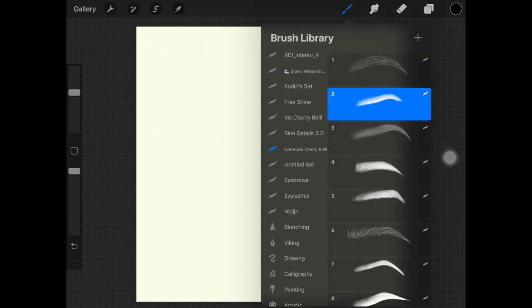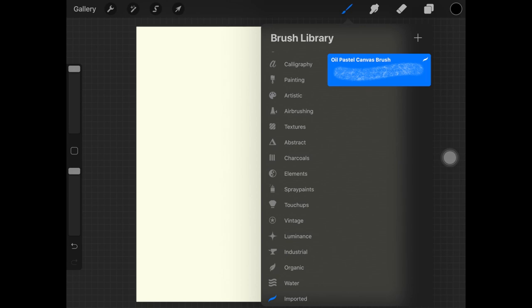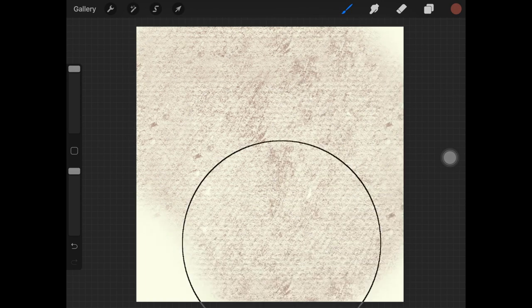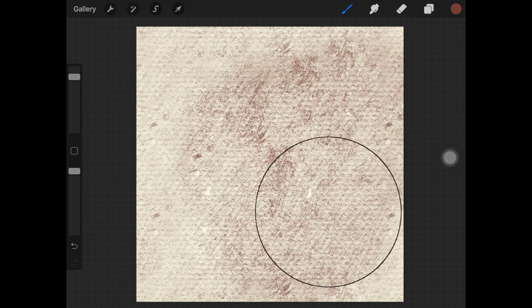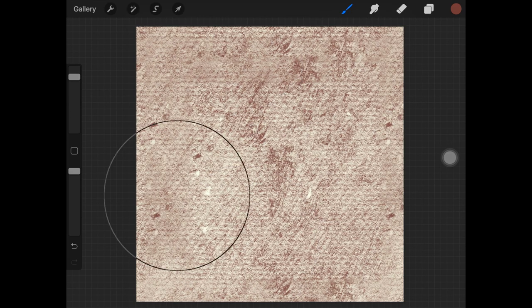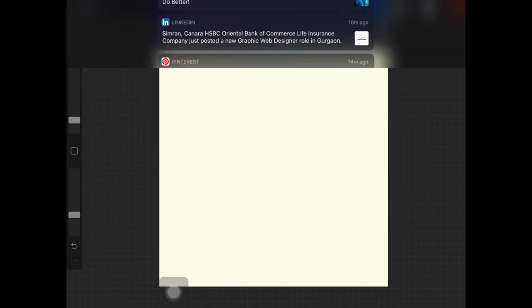Let's check out the last brush set — the Oil Pastel Canvas Brush. As I mentioned, there's only one brush in this set. The texture almost looks like the texture you get on paper, which is why I really like this brush. You can also use this same brush as a smudging brush.